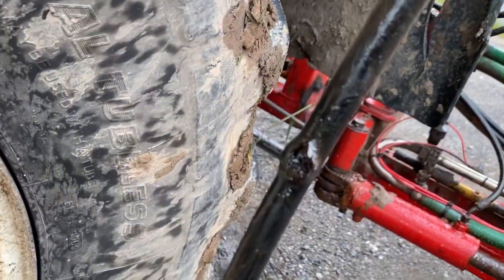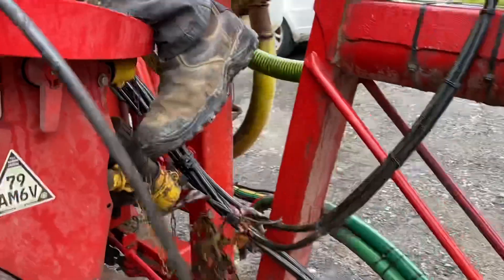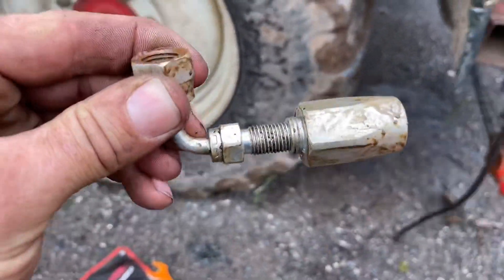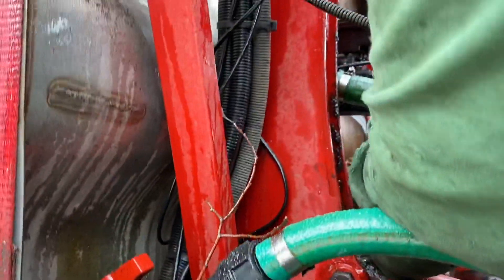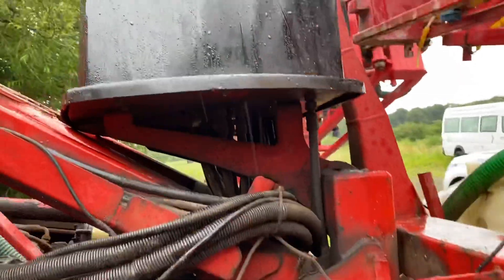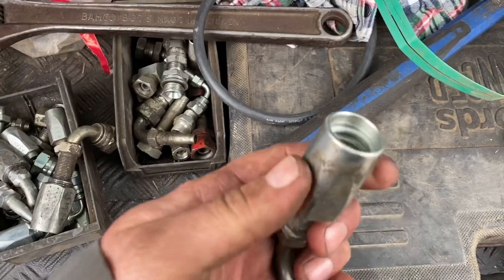There's the problem — rubbed through on a bolt. So if you get one of these fittings, we can cut it off, bolt it on, and hopefully we'll be away again. I'll show you what these things look like; they're quite clever really.